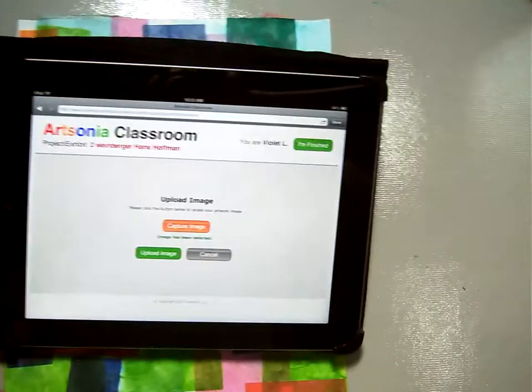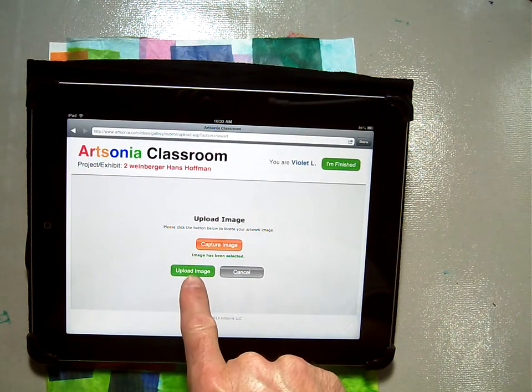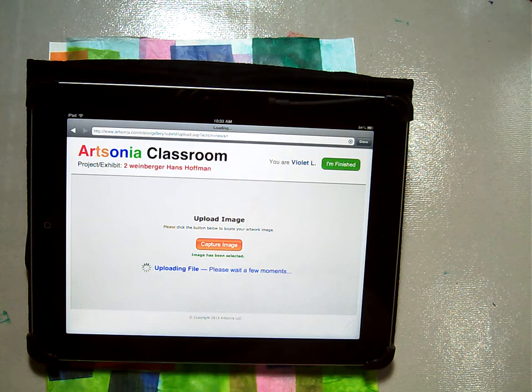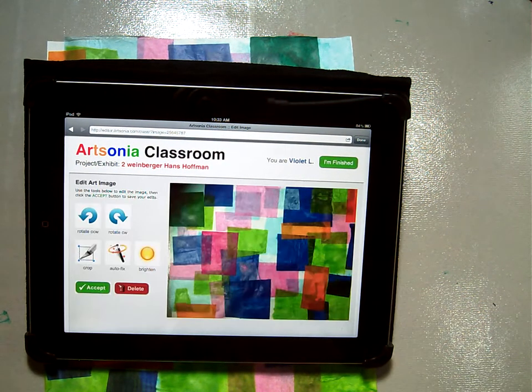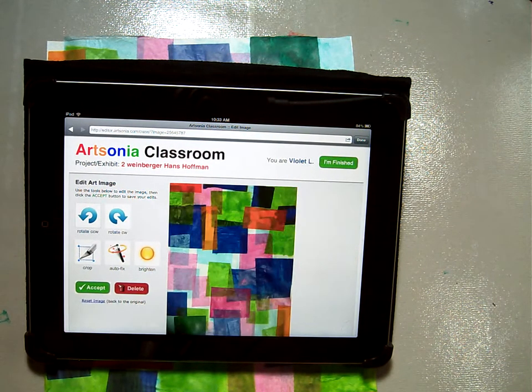Then, coming back down here, we're going to say upload image — this green one. It's going to say uploading file. It's going to take a second to upload the image, and voilà, there it is. Then I can rotate it left or right and it'll change.